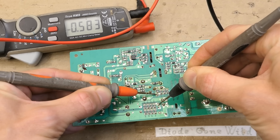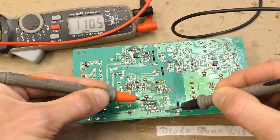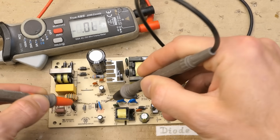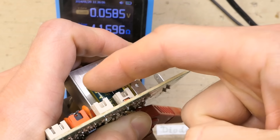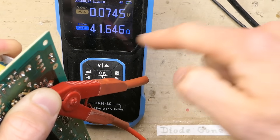The snubber diode is good and the snubber capacitor isn't shorted — I can see the parallel resistors to it. Some diodes here also check out good. Checking the impedance or ESR of the output capacitors — they are in parallel so I'm basically checking both — and it's 41 ohms. So both of these capacitors are completely gone.